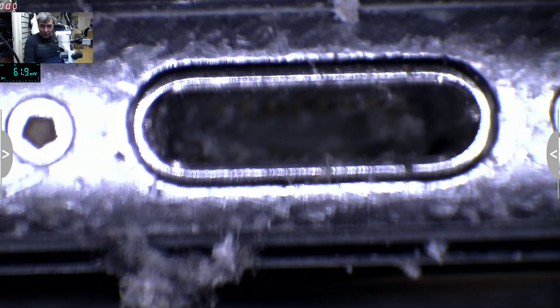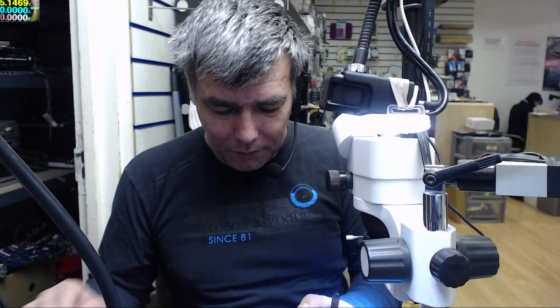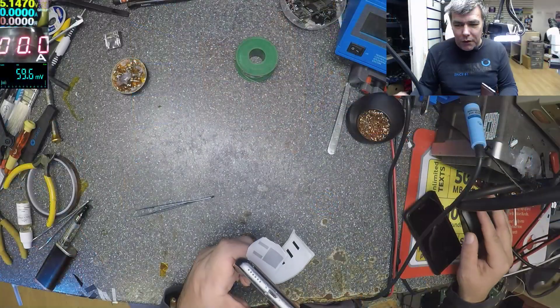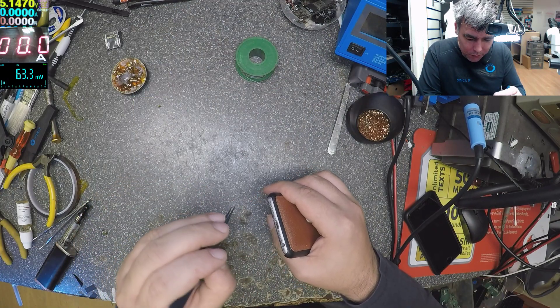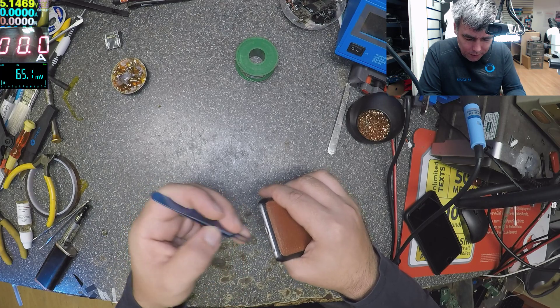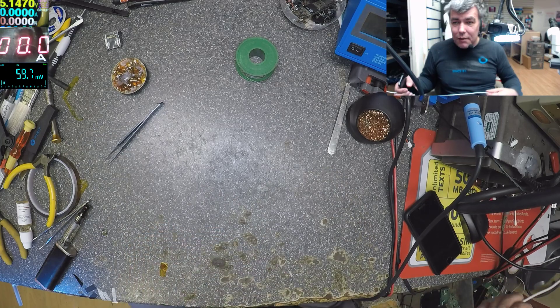Check here — you see that? That's the most common fault. What you have to do is just clean the charging port. That's all.